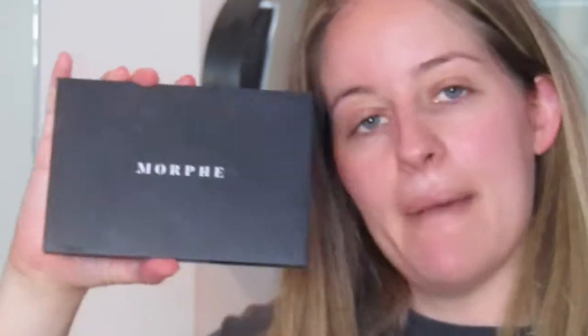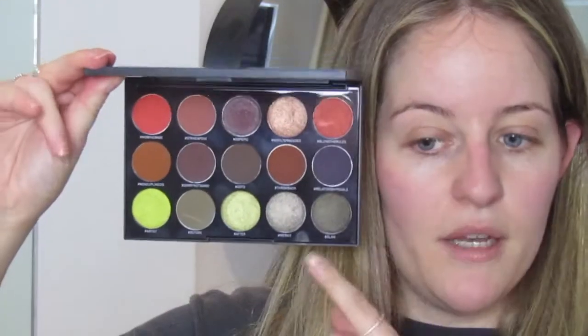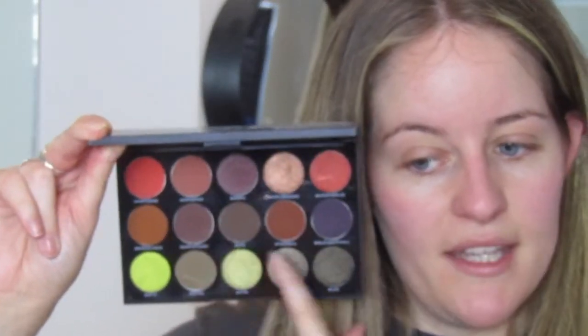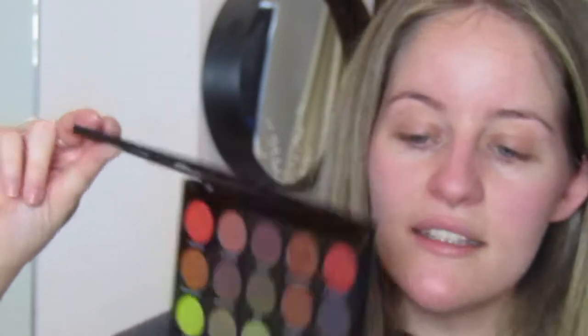I wasn't really sure what look I wanted to go for today and I put this t-shirt on — you probably can't really see it but it's got a bunch of eyes on it — so I want to do something dark, maybe a bit smoky, kind of like a teal. I'm going to use this Morphe palette, the Artistry palette. It's got a really cute selection of colors, mainly teals and browns, and there's a dark purple there which I like, kind of like a mauve. I'm also going to use a shimmery green color as well.